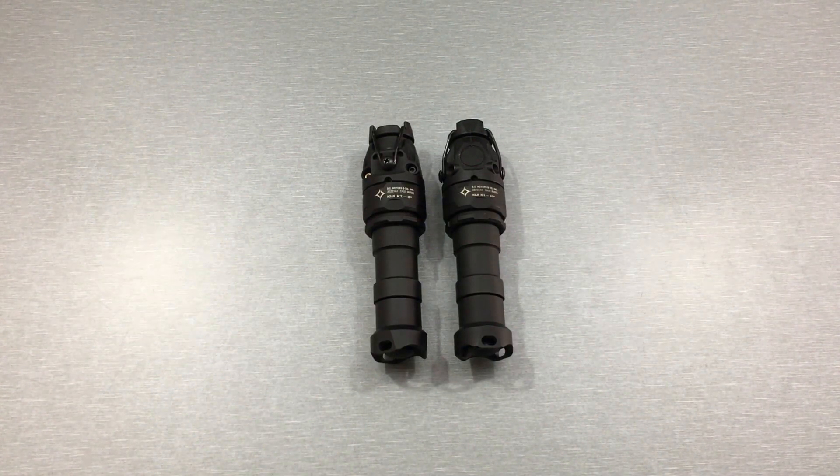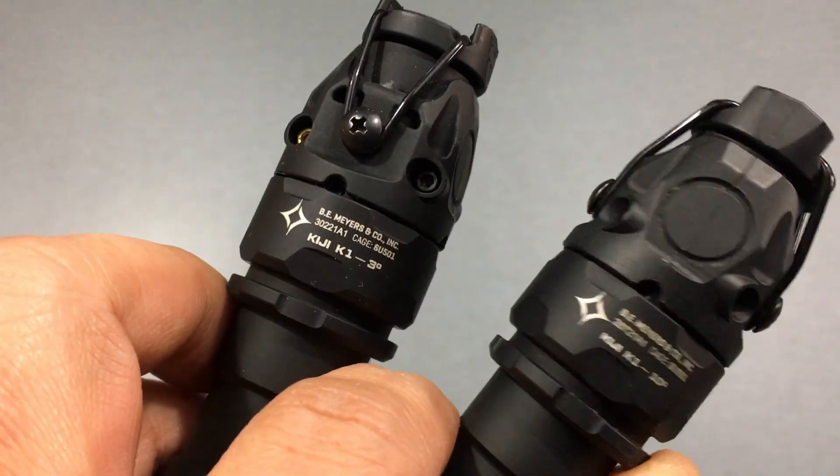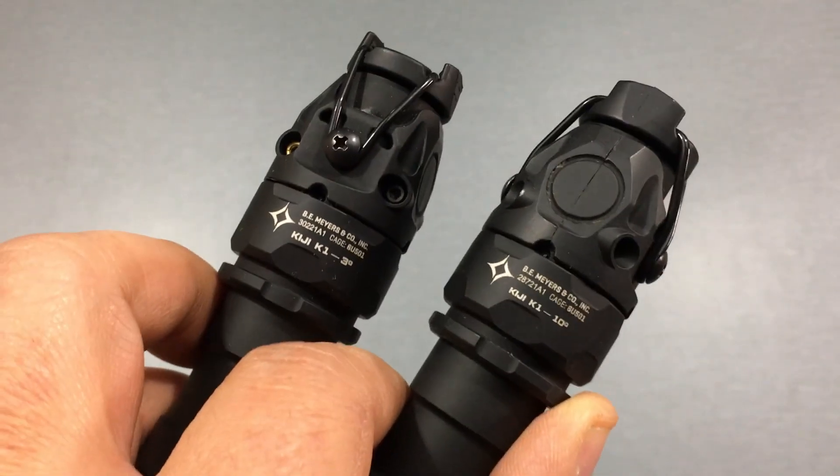What's up Nightwalkers? I've got a quick one for you guys today. Recently I got my hands on this Kiji K13 and I still have the Kiji K110, so I'm going to show you some night vision video of these two side-by-side.